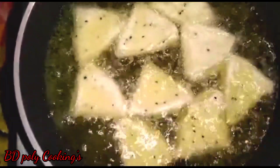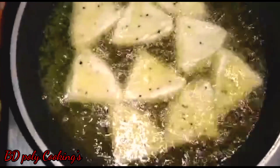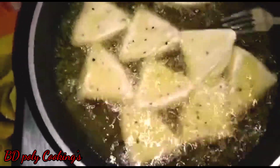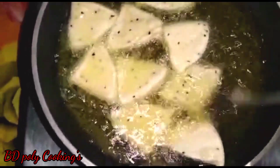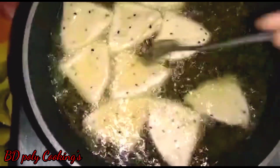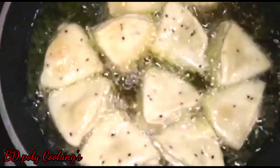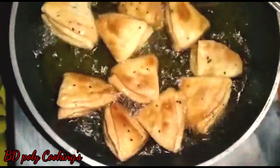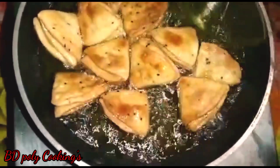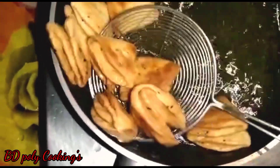I will put the nimki into the oil and fry them, turning them over. I will fry them until they turn a brown color. I will use the right heat — fry on medium-low heat to get a nice golden brown color.